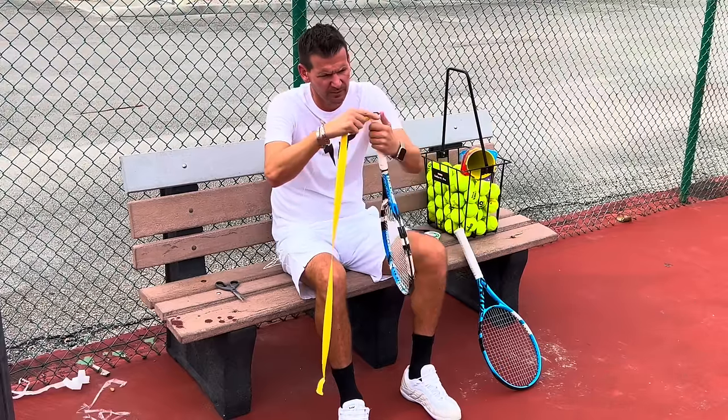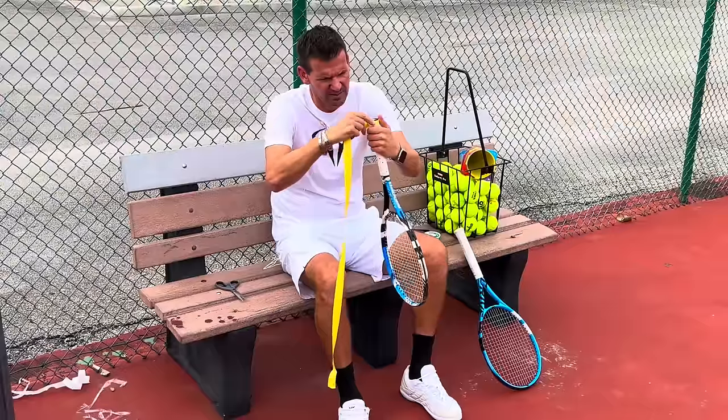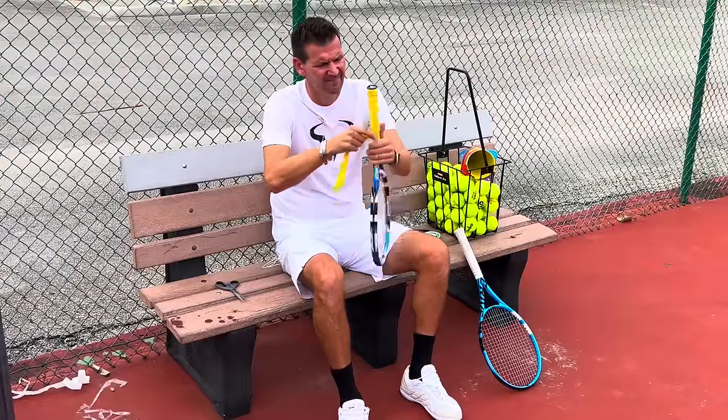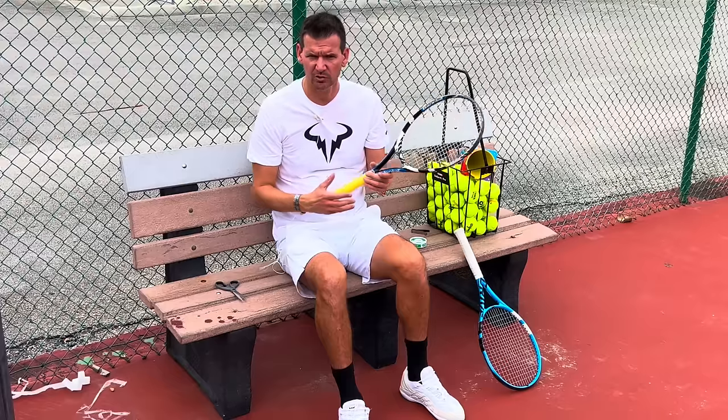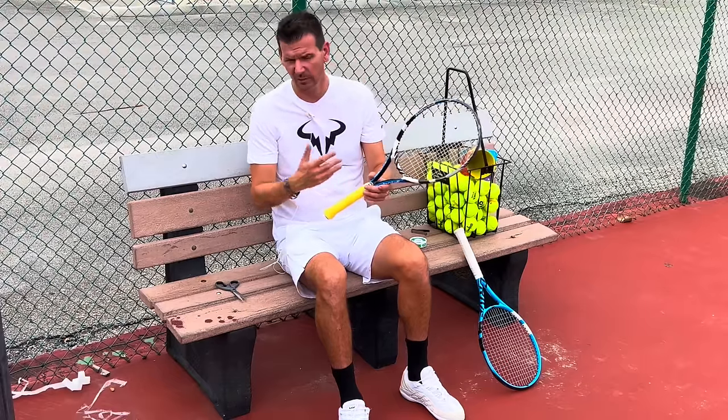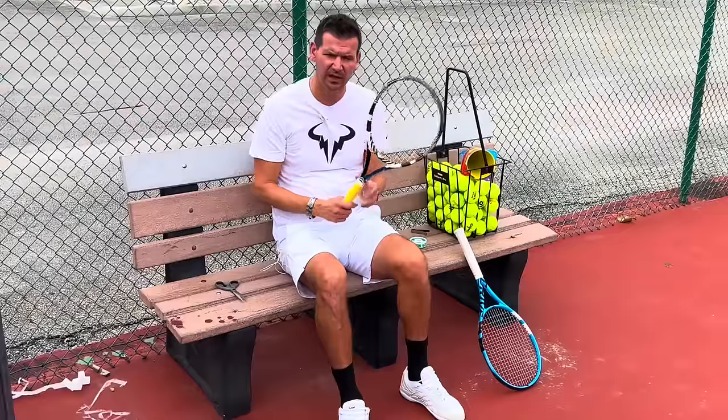Now we're going to put the over grip on top of the replacement grip using the same method as before. One important tip: when you replace your original grip, put a replacement grip on, and then an over grip on top, it's going to feel a lot bigger — like your grip size went up by one.